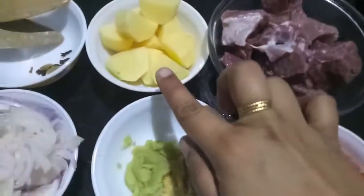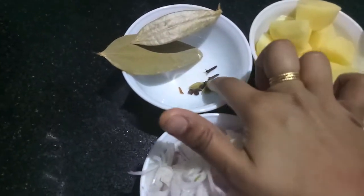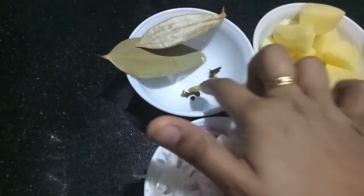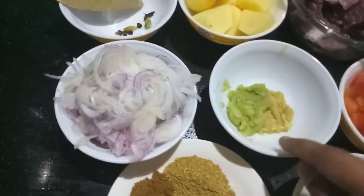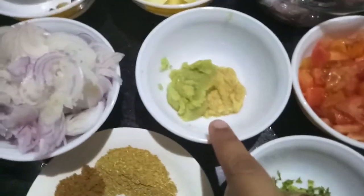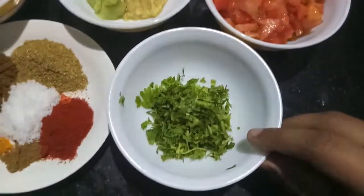For this I have half a kg of mutton, two potatoes, two bay leaves, two green cardamoms, two cloves, four peppercorns, two onions sliced, one tablespoon each of ginger garlic paste, two tomatoes finely chopped, and chopped green coriander.